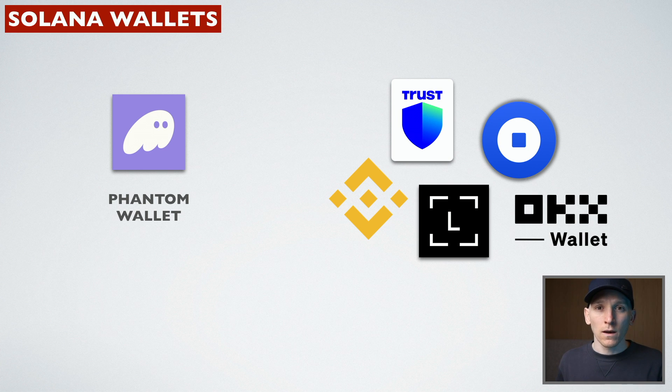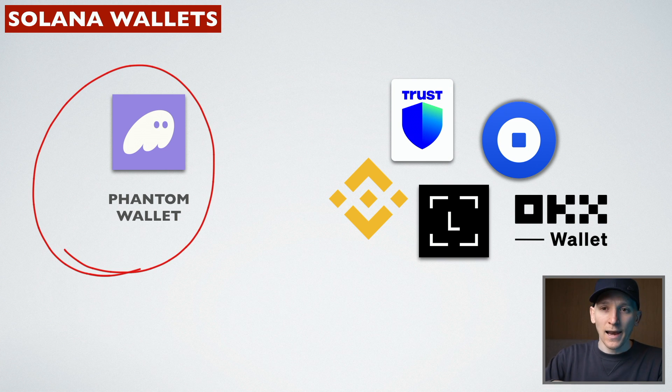If you have a different type of wallet, like Binance Web3 wallet, OKX Web3 wallet, if you have a hardware wallet like Ledger, or you have Trust Wallet or Coinbase wallet as hot wallets, these are fine too because they support the Solana blockchain. So it's easy and you can stake. There's a difference between these wallets and Phantom Wallet in that Phantom Wallet allows direct staking through validators, and you can place your stake with the validator and stake with them.